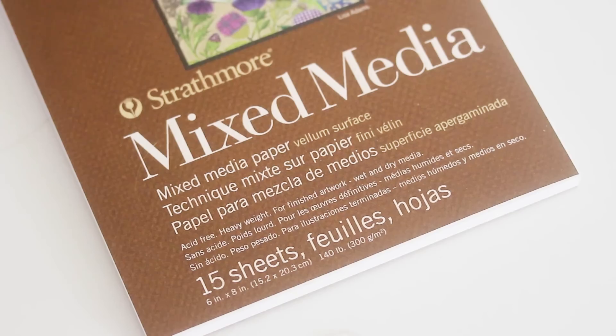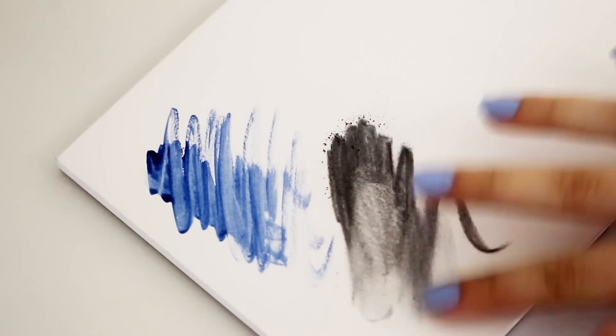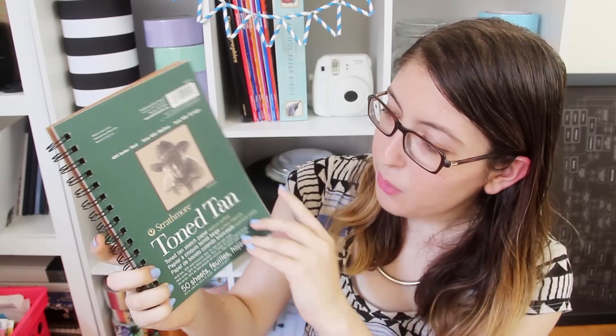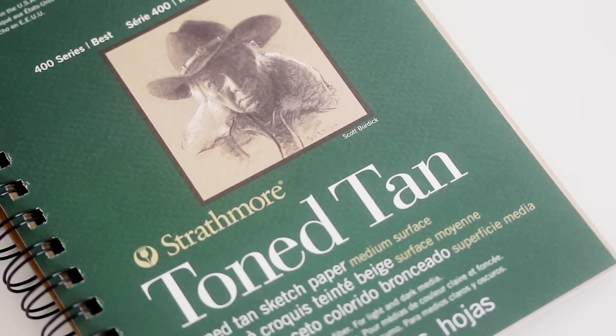We've got mixed media paper, which this one has a vellum surface, which basically just means it has a medium texture. You might sometimes see paper saying plate surface, which means ultra smooth, or like this Bristol does, it'll just say smooth surface. The mixed media paper is good for wet and dry media and it's archival, so you can use it for finished artwork. This is a good choice if you work in a big variety of mediums and you don't want to buy a specific paper for each one. I also picked up this toned tan notebook, which is basically just a sketchbook but with tan pages, for when you want to build up both your lights and your darks instead of working from white.